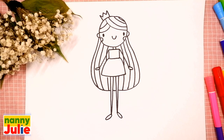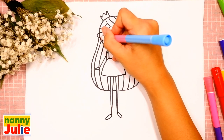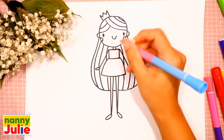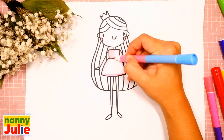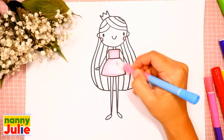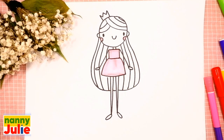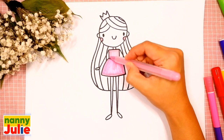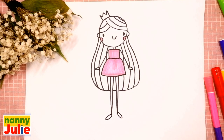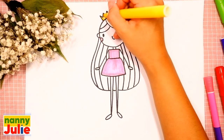Now let's color her together — you can choose any color you like. I use pink for her clothes and cheeks. Tracing and coloring. Yellow for her crown — tracing and coloring.